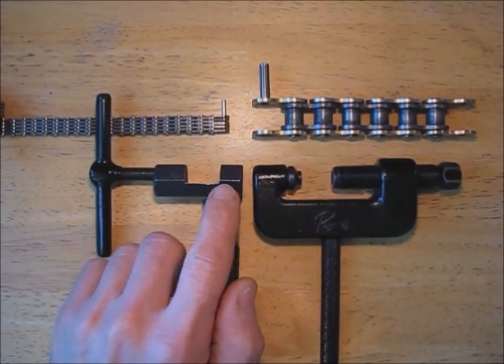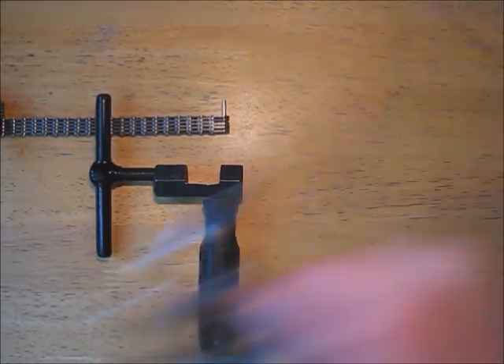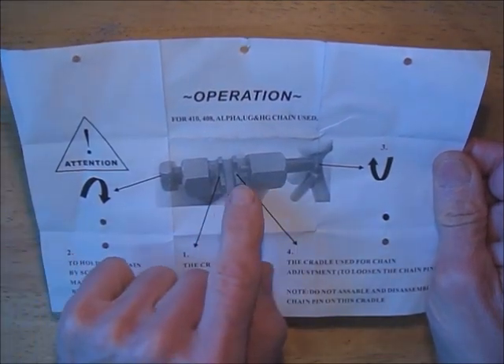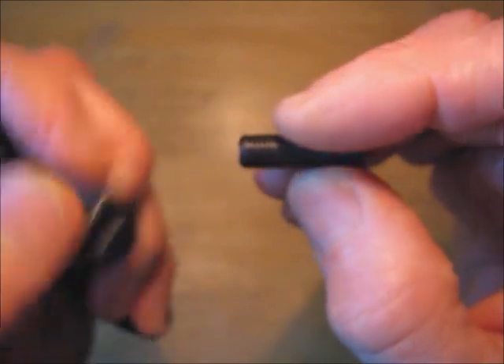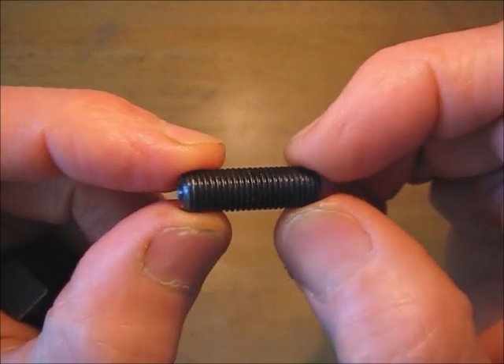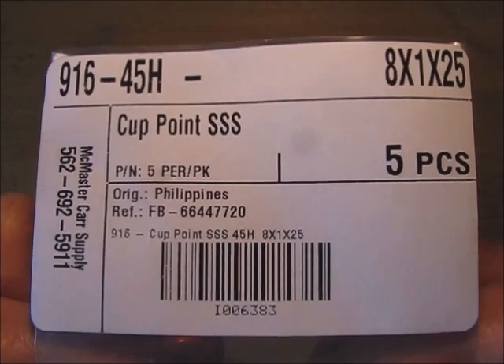I'm using this bicycle chain tool because it's smaller in this area and the hole is threaded with a 3/8-24 thread. I went to a bicycle shop and bought this tool for $11. I had to grind out the two cradles in the middle — try not to grind into the body of the tool because you will weaken it. On the pressure bolt side of the tool, I needed an 8mm x 1mm x 25mm set screw, which is an 8mm fine thread. I couldn't find just one, so I went to McMaster-Carr and bought a 5-piece pack for about $8.